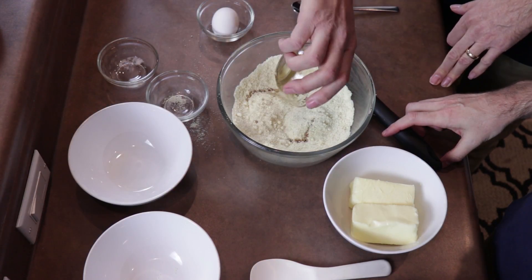So we're going to add now the vanilla extract. You don't need a ton of this stuff — it's pretty strong. If you've cooked with this before, you know a little bit goes a long way.